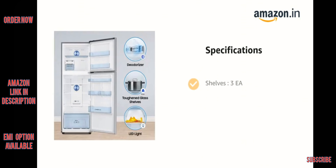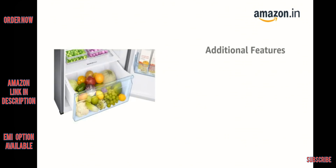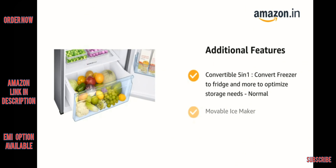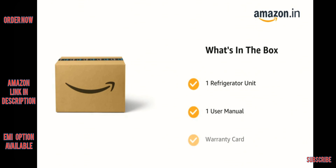It has 3 shelves with toughened glass shelf type and a deodorizer. It features Convertible 5-in-1 to convert freezer to fridge and more to optimize storage needs, a normal movable ice maker, and antibacterial gasket. The delivery box contains one refrigerator unit, one user manual, and warranty card.